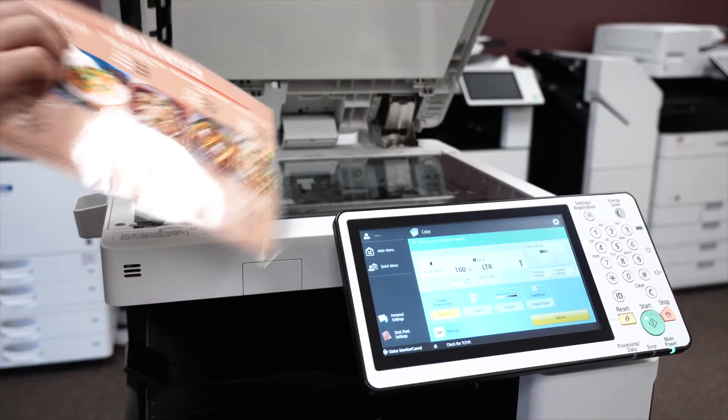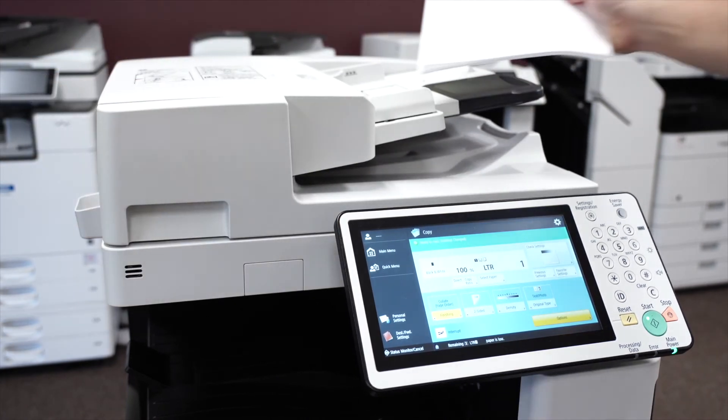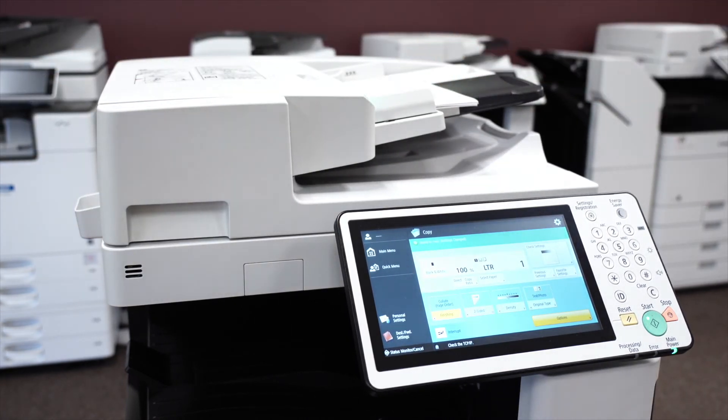Copying and scanning is easy with this machine. To copy, place your document onto the scanning glass or document feeder. If you want to copy or scan multiple documents, the document feeder can handle up to 150 sheets of 20 pound paper. When the document is in place, press the copy button, select your desired features, then press the green button.